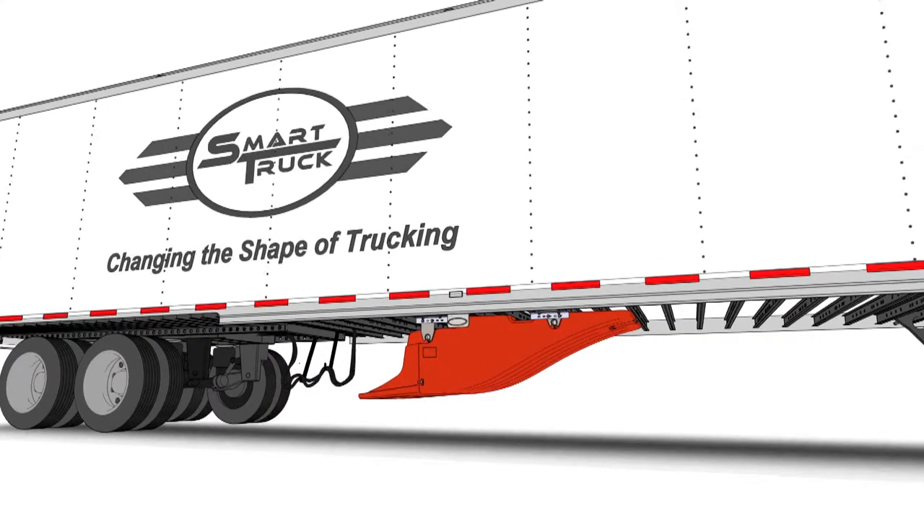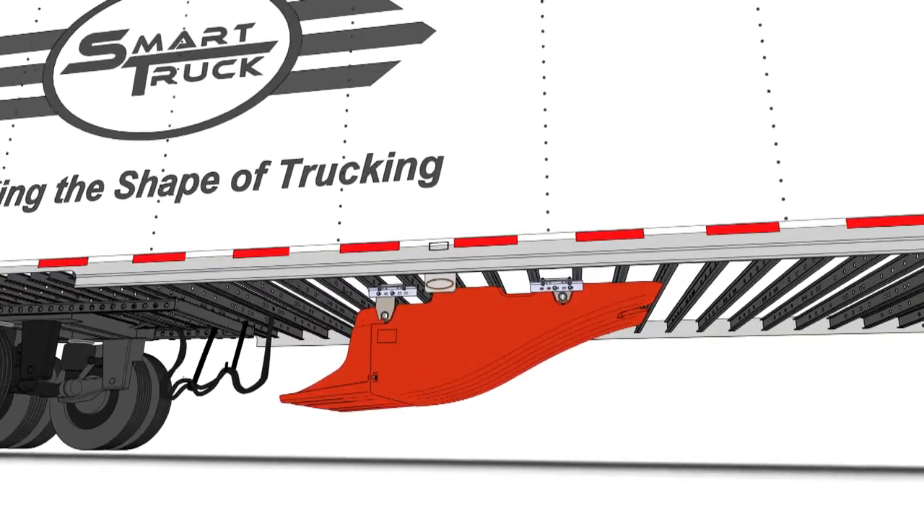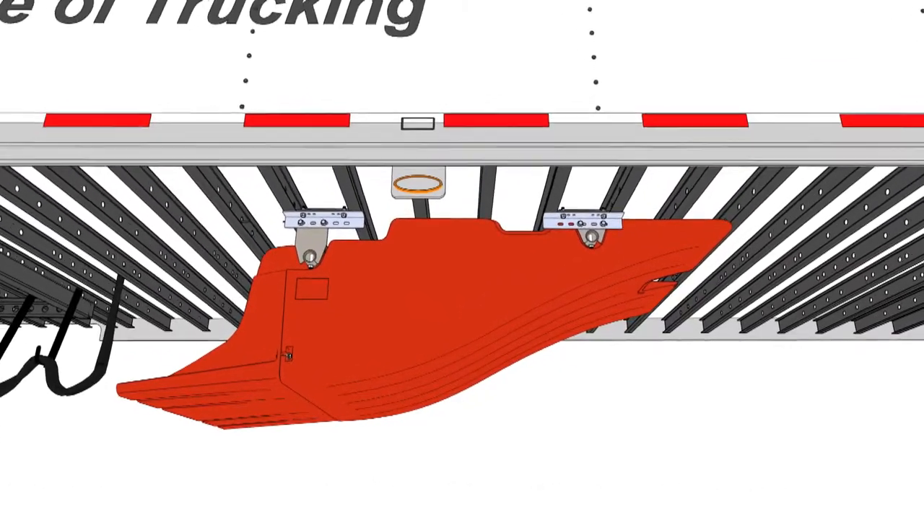Welcome to SmartTruck. In this video, we're going to show you how to install the forward under tray. The forward under tray is mounted to the I-beams in front of the rear axles. It captures airflow beneath the trailer and reroutes it under the tandems to reduce aerodynamic drag.